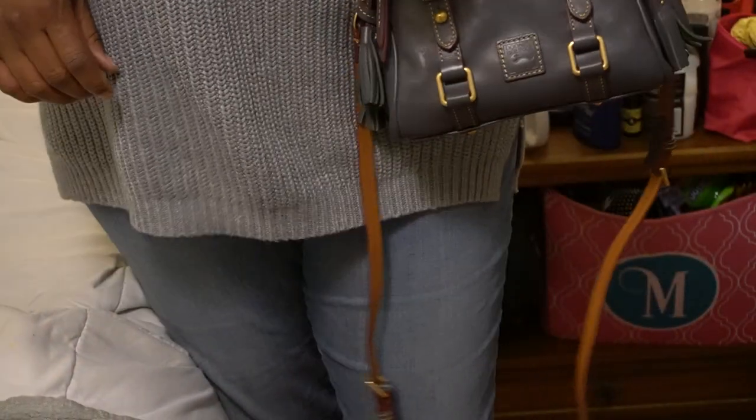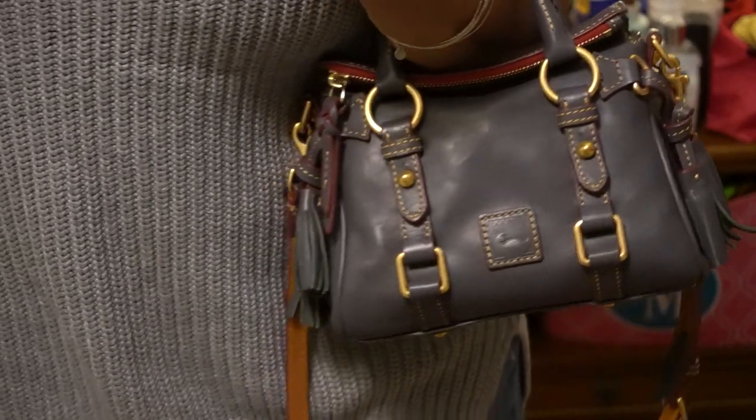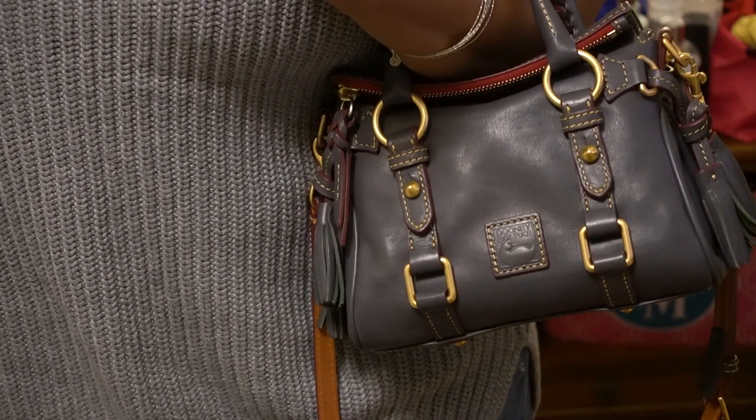I probably didn't show you how it looked on the crook of the arm — so let me show you. That's how it looks on the crook of the arm, really really cute.